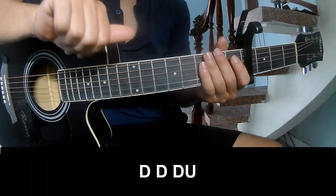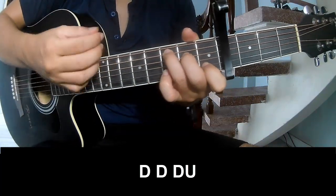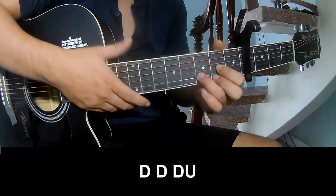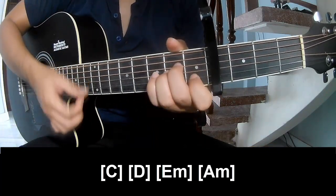The first and third frames should play. And play along C, B, E, M, N, A, M.